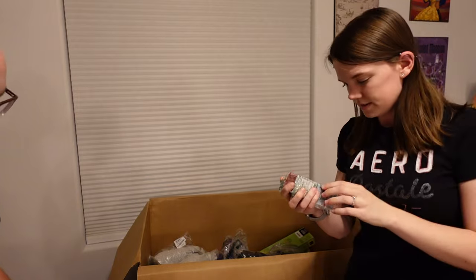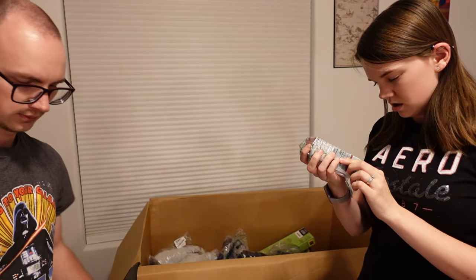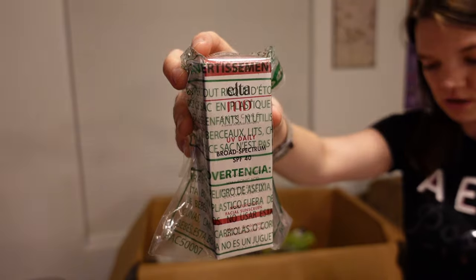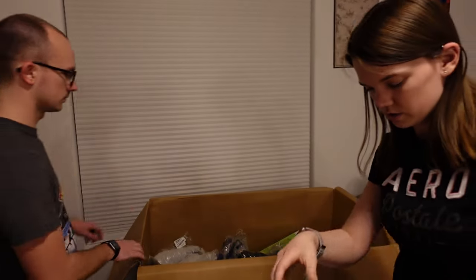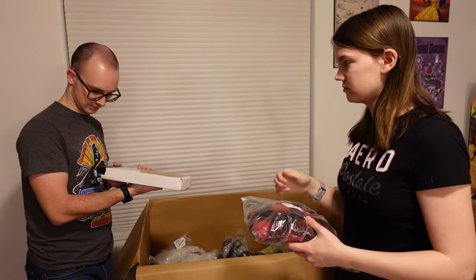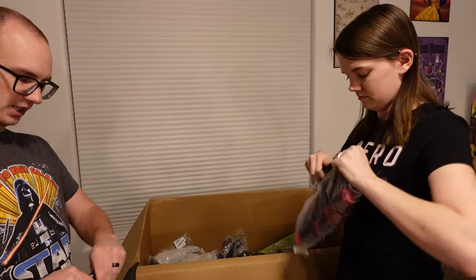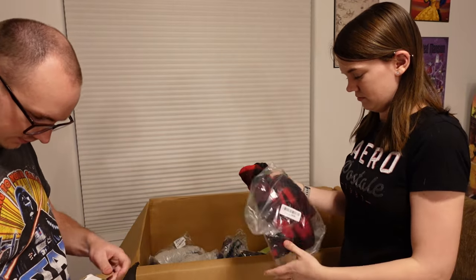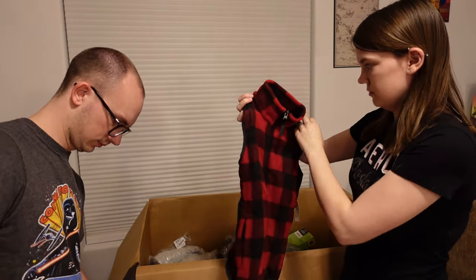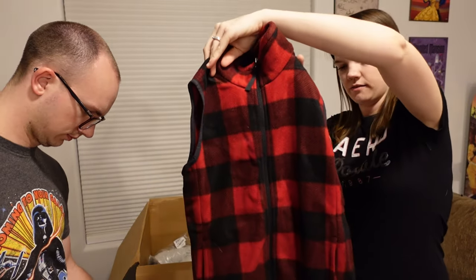This next item is skincare — UV Daily Broad Spectrum SPF 40. Moisturizing facial sunscreen. I was trying to determine if it was makeup or just sunscreen but I think it's basically lotion sunscreen. Mystery box — heavy! This is a kid's vest — has a tag on it still, very nice soft material.